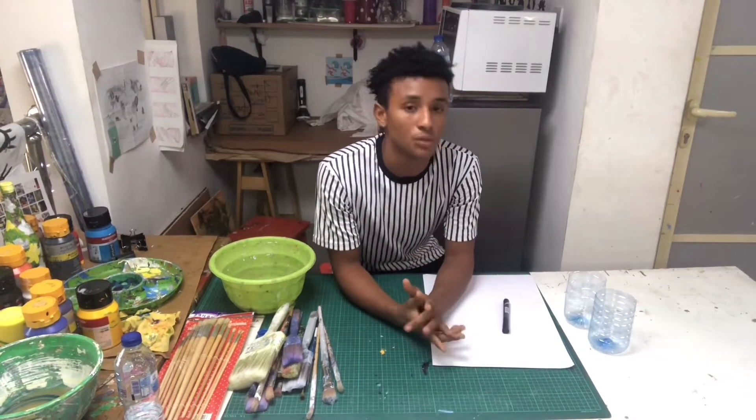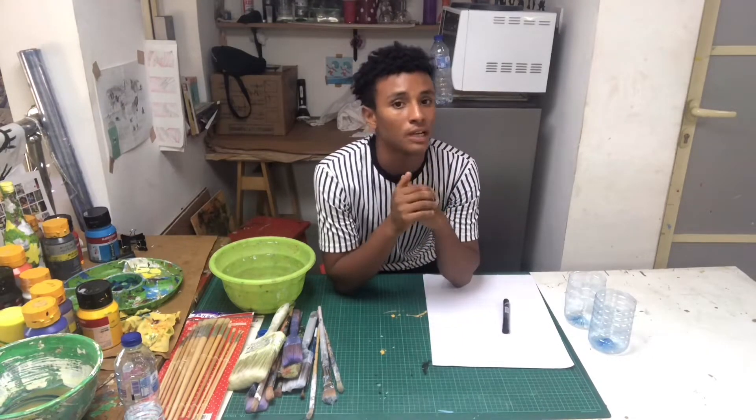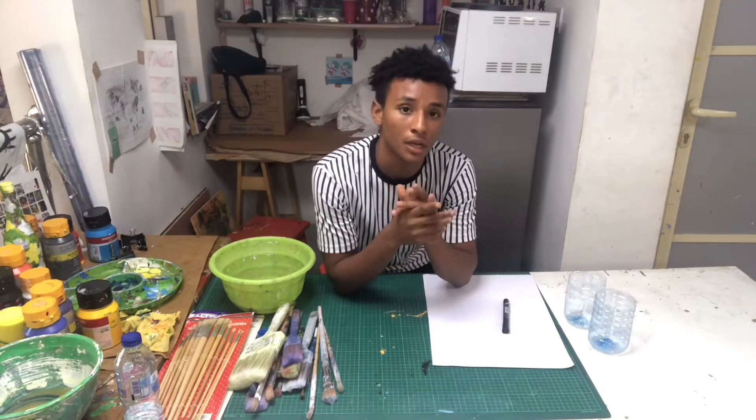Hi guys, I'm Habistoni from Five Carries Initiative. I'll be here to give you a tutorial on how to use and handle your paint brushes. If you haven't, please kindly like and subscribe to the channel.